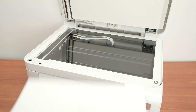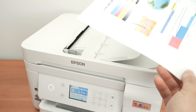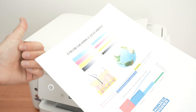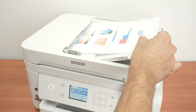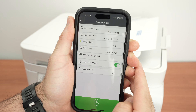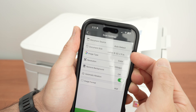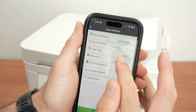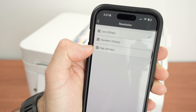To use the top document feeder, place paper facing up with the top toward the left side, then glide it inside. On the main menu of the app, select Scan. The most important settings are document size, color or black and white, and resolution. If you're scanning pictures, select High at 600 dpi for the best results.